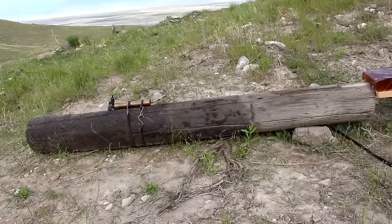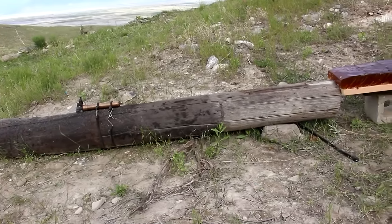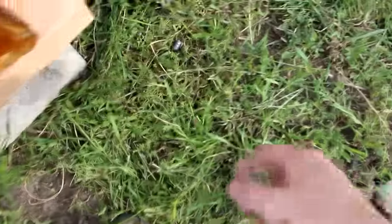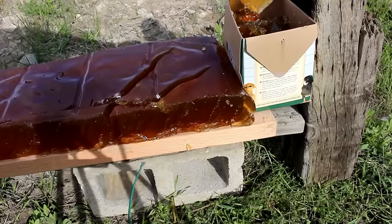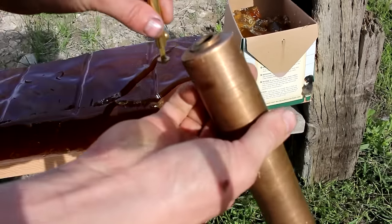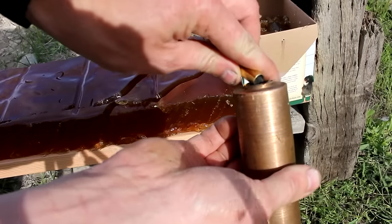I actually reduced the powder down to 20 grains, so this is 20 grains of black powder with a mini ball. The bullet went through, hit the wood, and bounced off. I've added another box of gelatin — some pieces cut off and packed in — hopefully to catch it. I'm also reducing the powder again to just 15 grains this time.